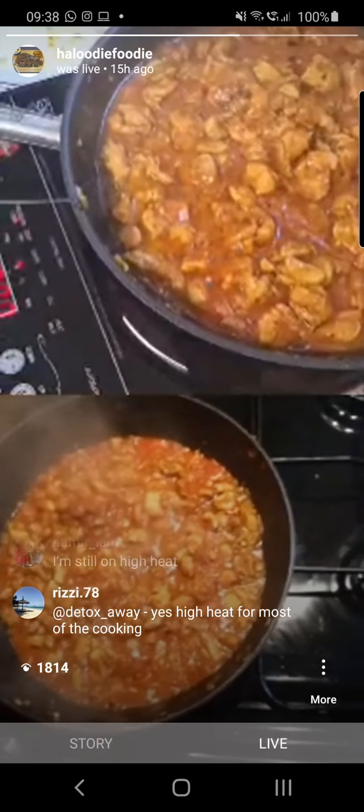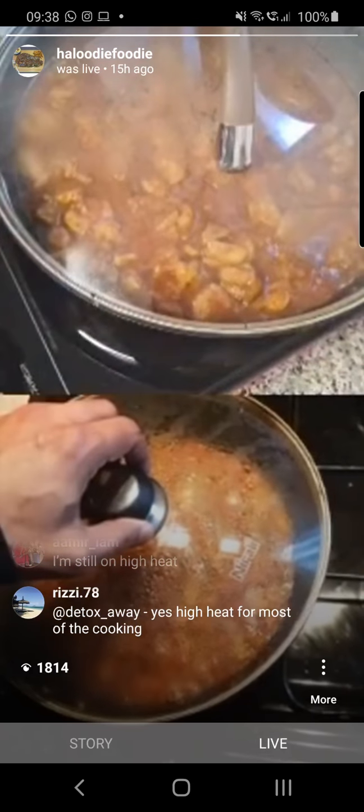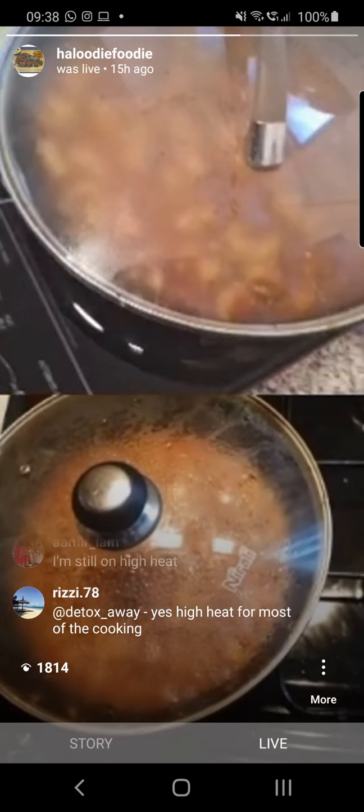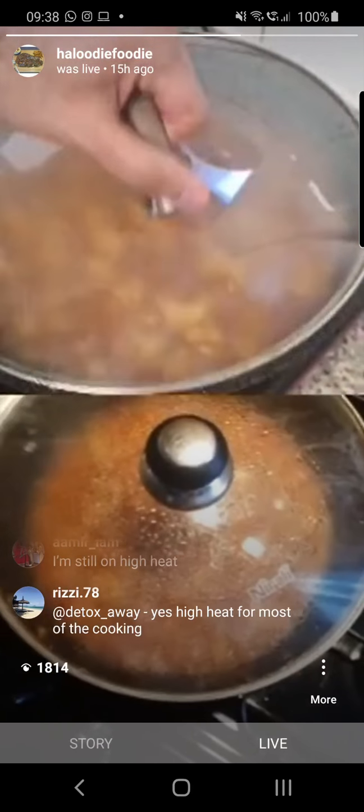After that would be a great time to taste your food as well, to make sure the spicing is right in terms of your salt. Let me have a little taste because I'm not too sure about my salt.